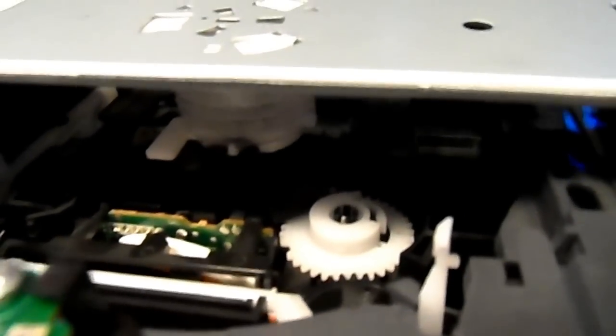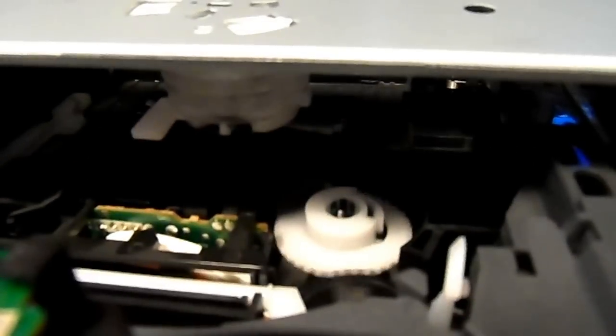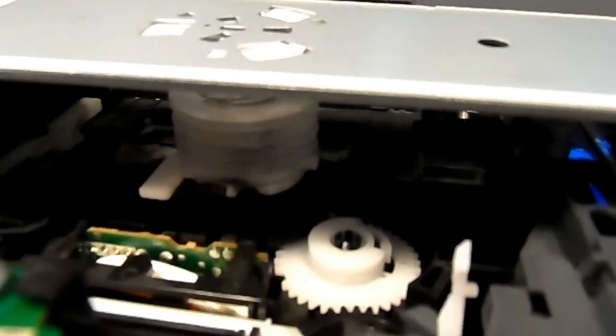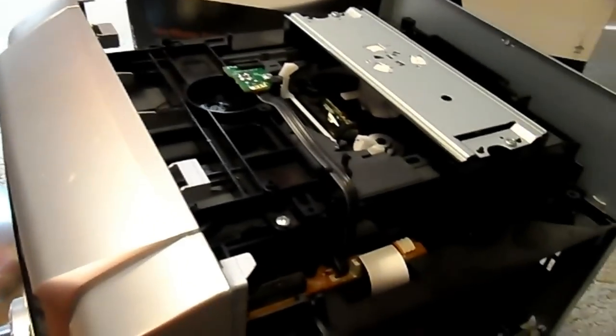So that's going to the fifth disc there, and then if I were to go to say the third disc — and there you'd have the third disc in your drive. Just a quick video to show you guys how the cool system works on my old Panasonic five disc changer.